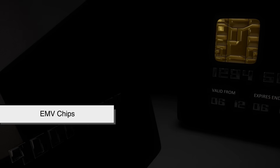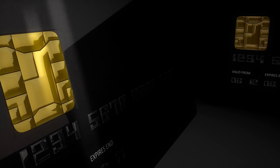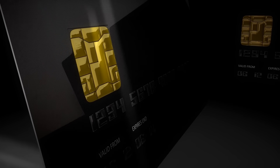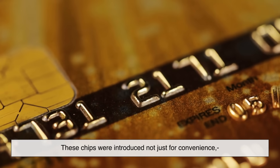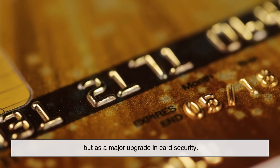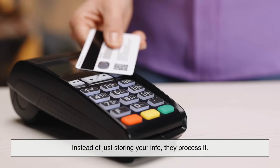Then came EMV chips. EMV stands for Europay, Mastercard, and Visa — the three companies that created the standard. These chips were introduced not just for convenience but as a major upgrade in card security. Instead of just storing your info, they process it, and the difference that makes is huge.